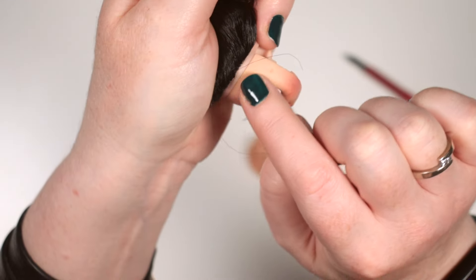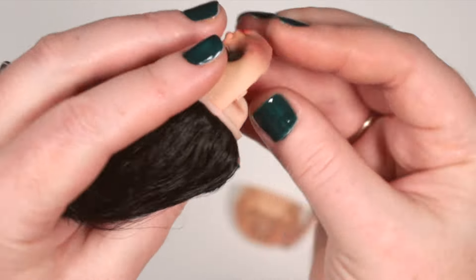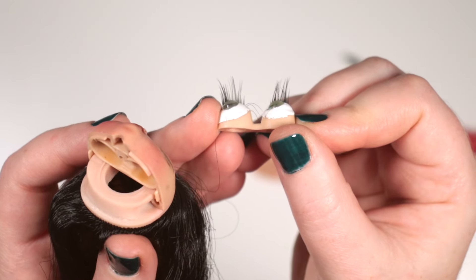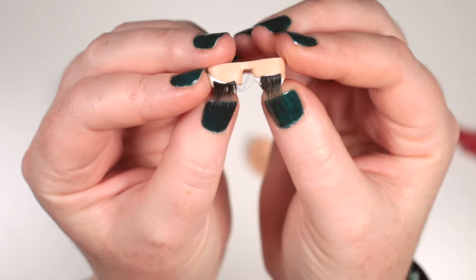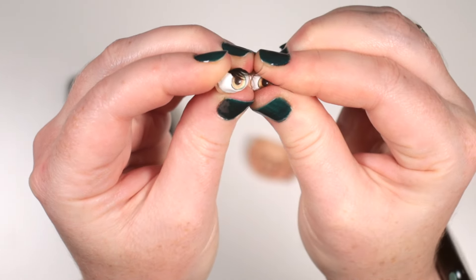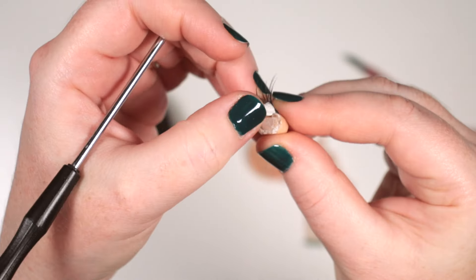I'll just have to cover up the hair when I come to spraying the face. I push on her eyes gently and they pop out quite easily. The eyelashes were glued directly to the top of this plastic eye holder. The whites of the eyes appear to be made from simple air-dry clay — they're quite rough and cracked. I'm able to pry them off easily and will try to clean off the residue.